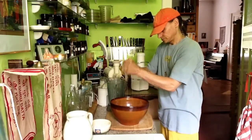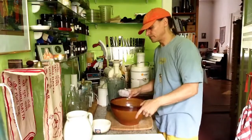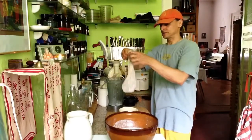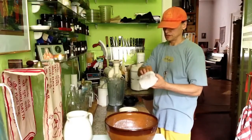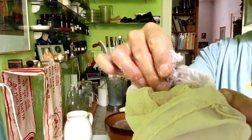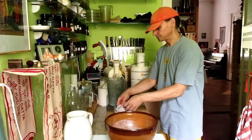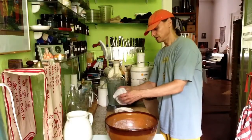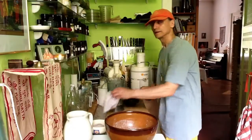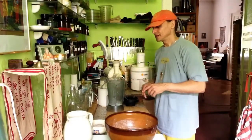I'll quickly show you what the nut flour looks like. I open the bag and you can see how dry it is after pressing — pretty much dry, very nice nut flour. I store it in my freezer in a container and collect all the nut flour over the weeks from all the nut milk I make, and then I have a large amount to make a wonderful cake.